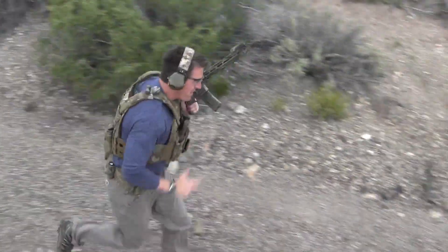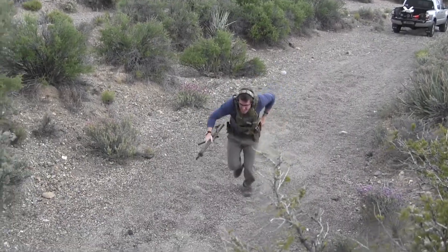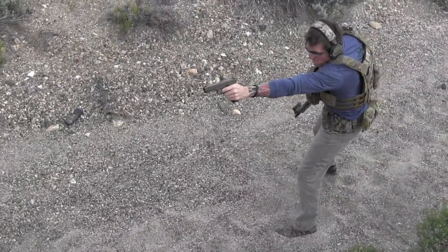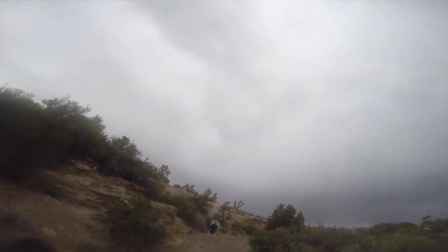Your partner is going to yell out the range that you're going to move to — so they could yell out two, three, four, five, six, eight, ten, usually up to about fifteen meters. The second number they're going to yell out is how many rounds you're going to fire when you get to that range. So they might yell out ten, four.